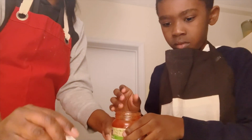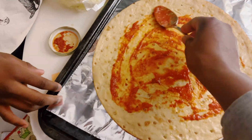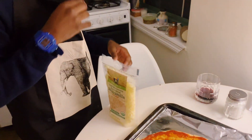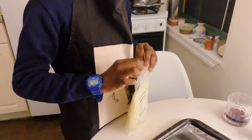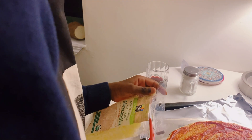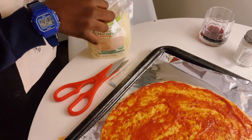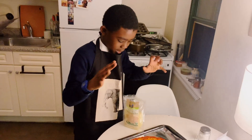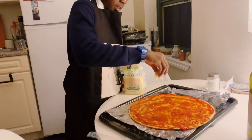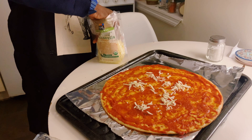I'm going to scoop one in and then you're going to spread it, okay? Now you can open the cheese. Do you know how to open it? It looks like we're going to have to cut it — let's go to scissors. I'm going to take some cheese and then spread it all over. Good job! And just repeat it until it's all covered in cheese.